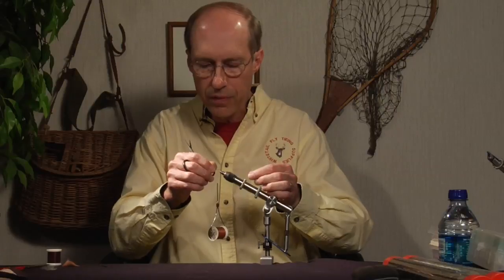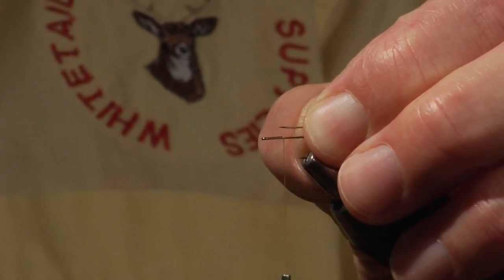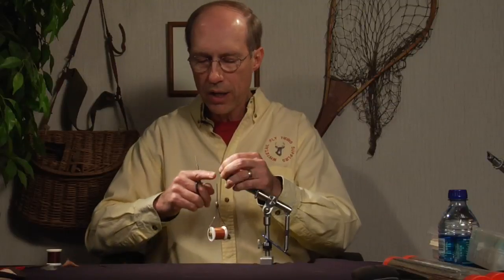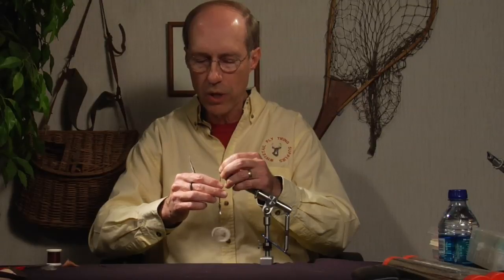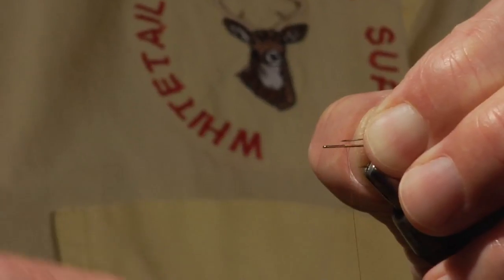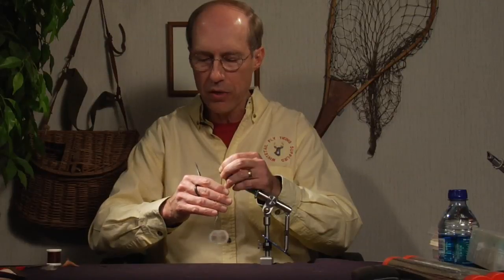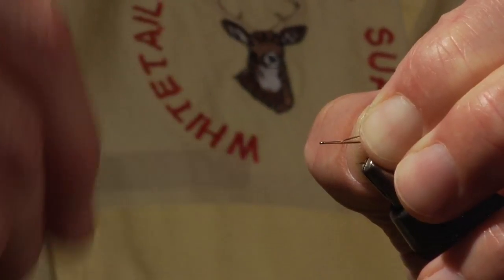Now we measure the tails to length — on a spinner you can make them long or short as you wish — clip them to the desired length, then tie them on. The trick is to make sure the thread lays precisely on the butts of the material. If you have a clockwise twist in the thread it kicks forward, so simply counter-spin counterclockwise until the thread is flat, then come right over the top, capture the material, lay the thread precisely where you want it, and wind down.